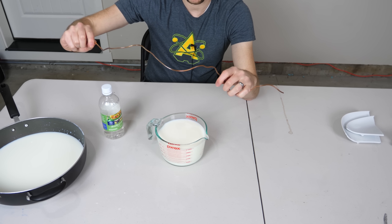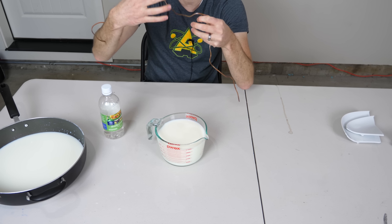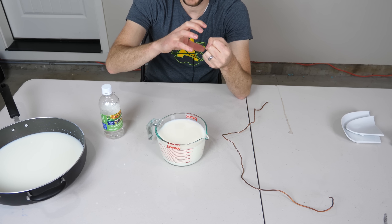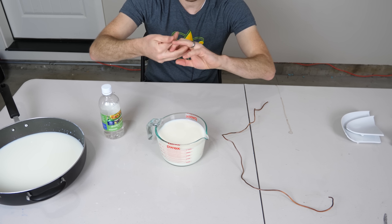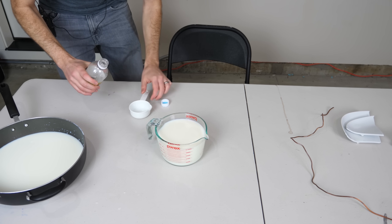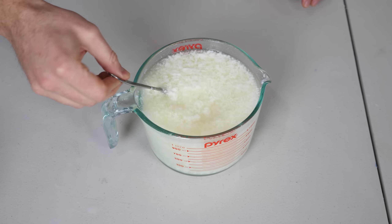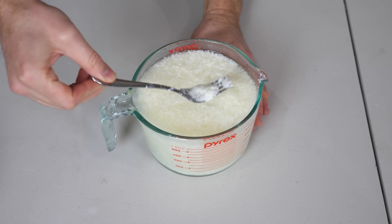When the proteins stretch out like this, they get really long, so they can all get tangled together and wrapped around each other. Before, these proteins were grouped in small tertiary protein structures, but once you put acid in, you spread them all out and they clump together. That's what's going to happen with our milk. Let's put in about a half a cup of vinegar.